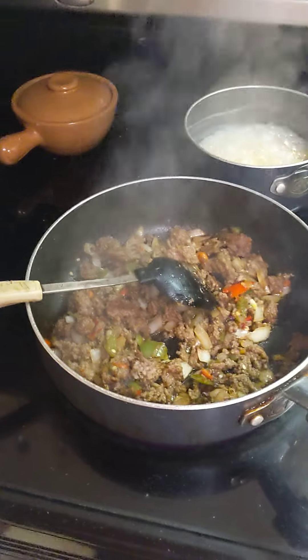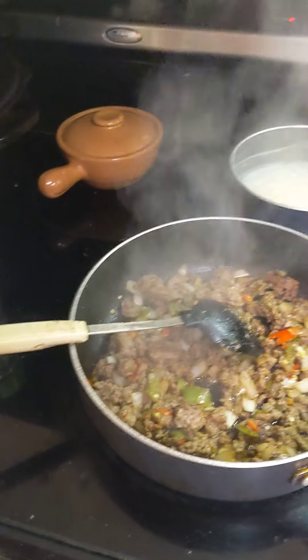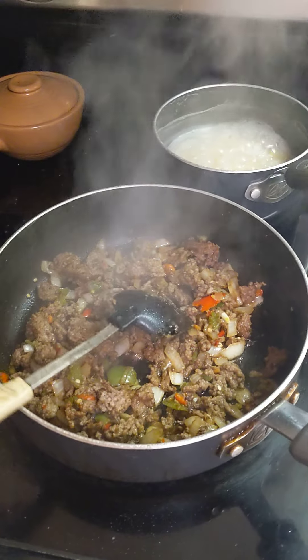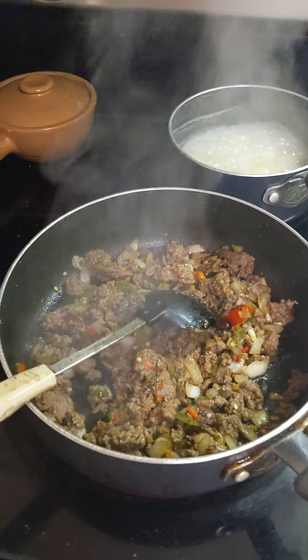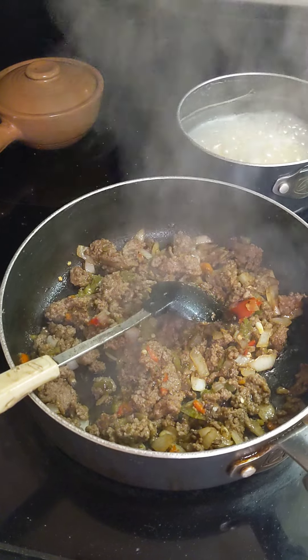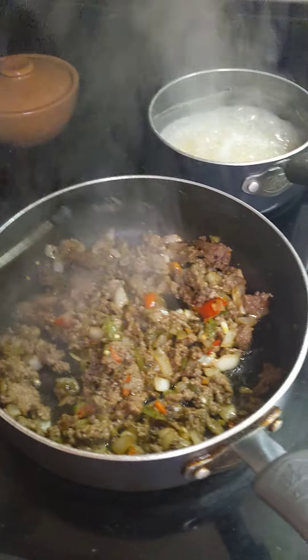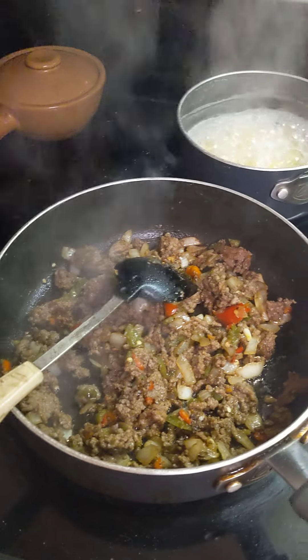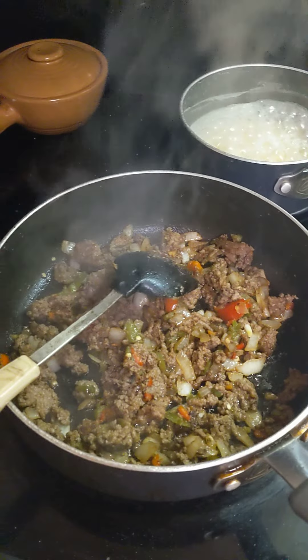Hey guys, I'm putting together a quick little meal. I shared a thing on my channel of a stuffed Philly cheese shell meal, and this is just a quick version that gave me an idea of something to throw together — how you can take a recipe and make it your own based on what you might have.